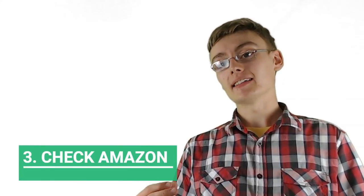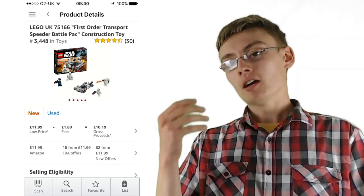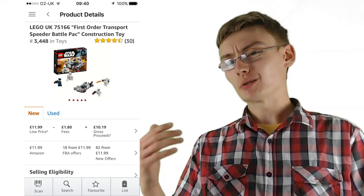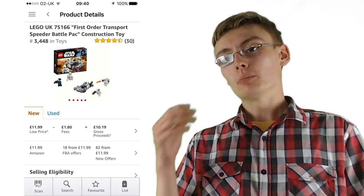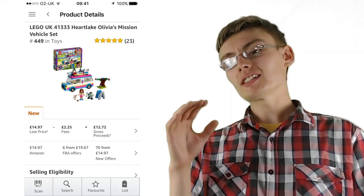Number three is: check the Amazon price, sales rank, and number of FBA offers available. This gives you more data to show whether this is going to be a good set to invest in. I go on the Amazon Seller app — I am a seller on Amazon FBA — and I check the sales rank. I like it to be 5,000 to 10,000 maximum, even less if I can. This isn't an Amazon FBA course, so don't worry too much — just use it as a marker.